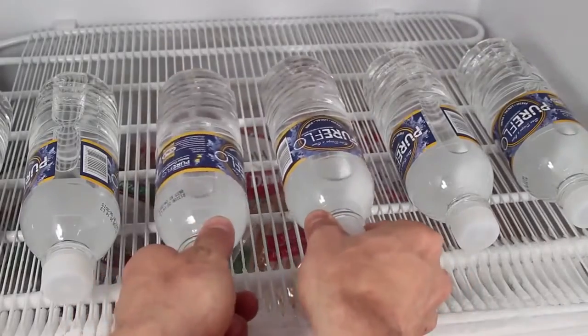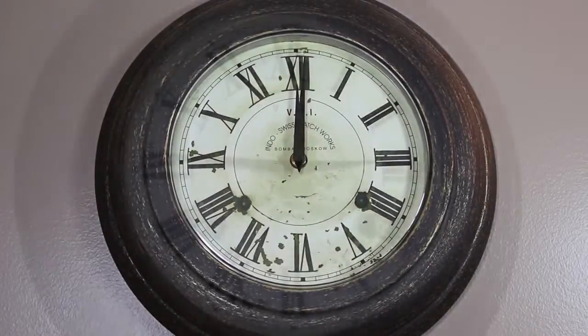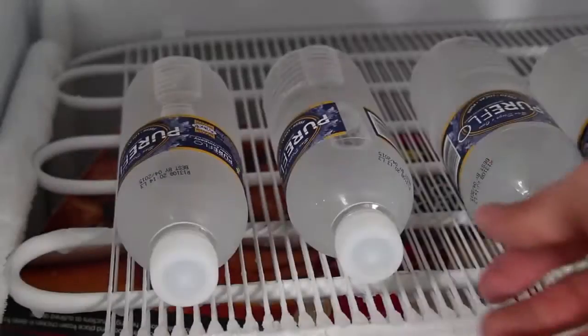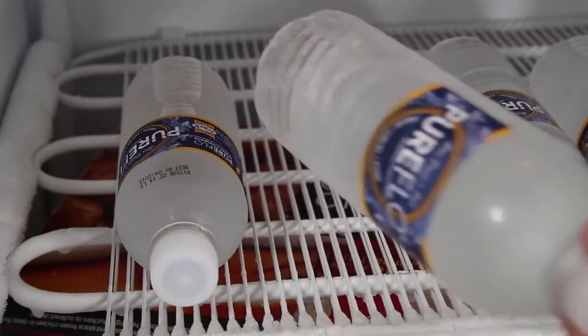The secret to instant ice is just about as simple as placing your bottles in the freezer. I let these ones sit for 2 hours and 45 minutes exactly. And here you can see the water is still liquid, but it's actually cooled down to a temperature well below freezing.